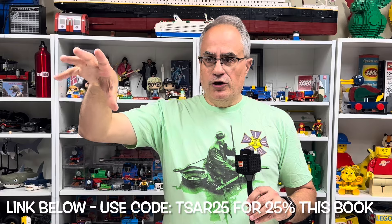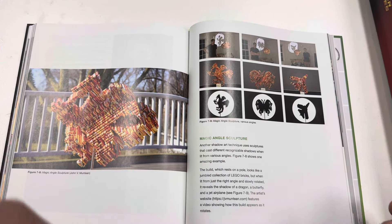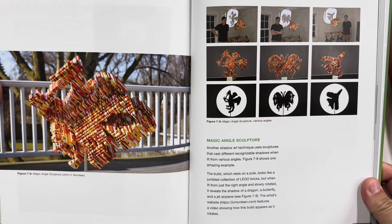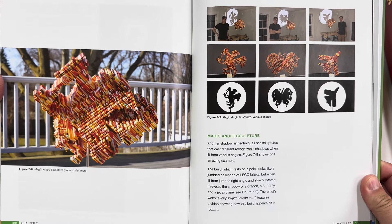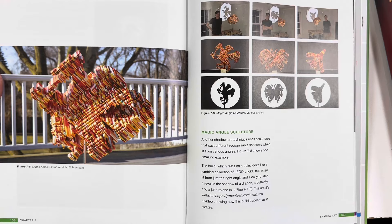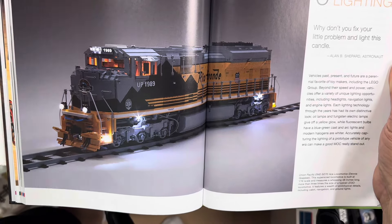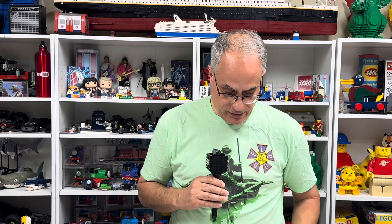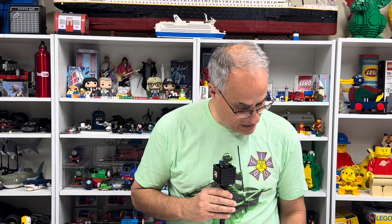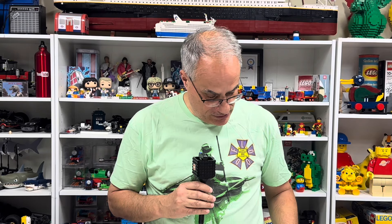For instance, there's a part in there about shadow art. I'm terrible at remembering — there's the thing where you look at it one way and it looks like one thing, and then it turns and looks like something else. I should be more prepared. Oh, look at that — a locomotive, Rio Grande. There's a lot of projects in here. Here it is — it's under shadow art. It's a magic angle sculpture he shows in here, and that's where it looks like three different things depending on which way you turn it. That's pretty cool, that's artistic. It's got the website for that artist listed in there.